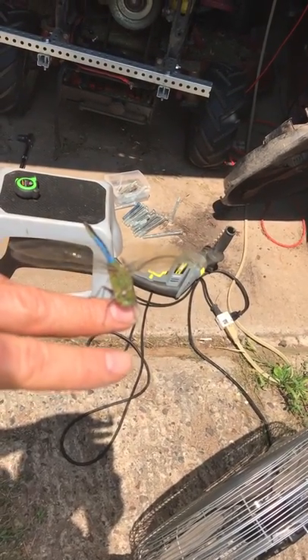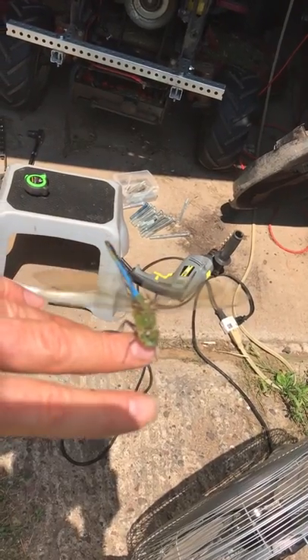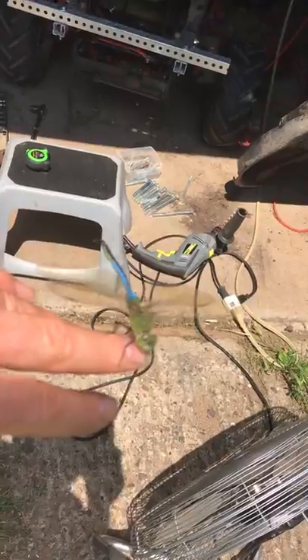Four wings instead of two, and a tail. Look at that blue along the middle. Green in the back. Okay, there he flies off.